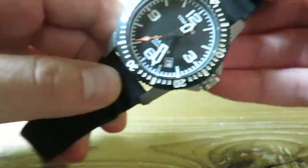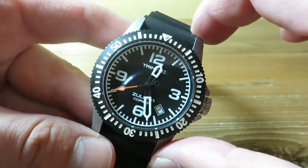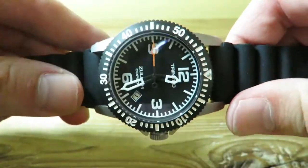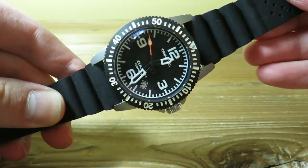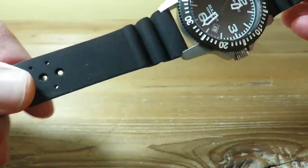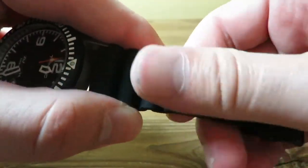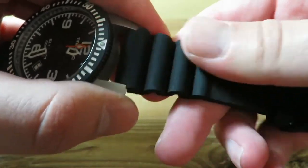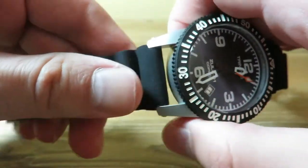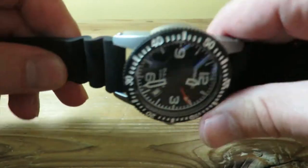I think what really brings this watch to life and gives it that aviation theme are these longer lugs, which kind of make it really look like a pilot watch. Something about the way they did the lugs really adds to the design of the case. And this comes on a rubber strap which is super soft — much softer than your average Seiko rubber strap in the $300 price range like the Seiko Turtle. These are super flexible and super comfortable.